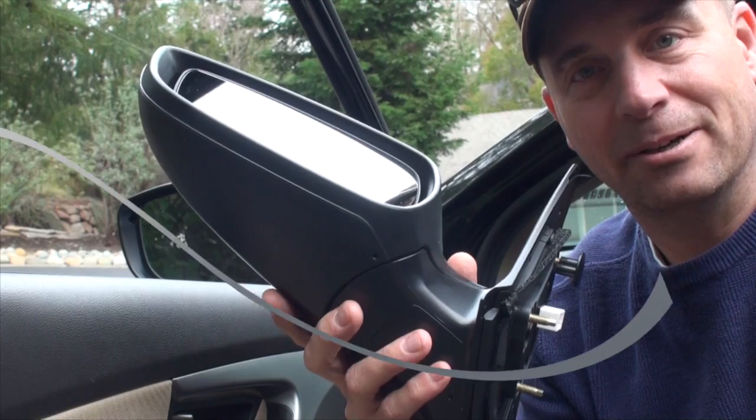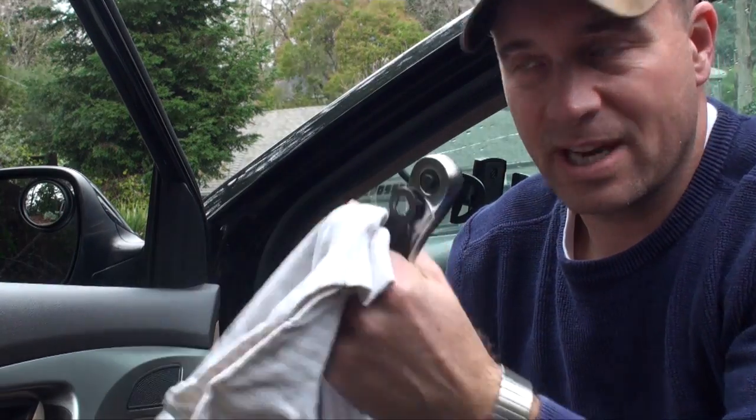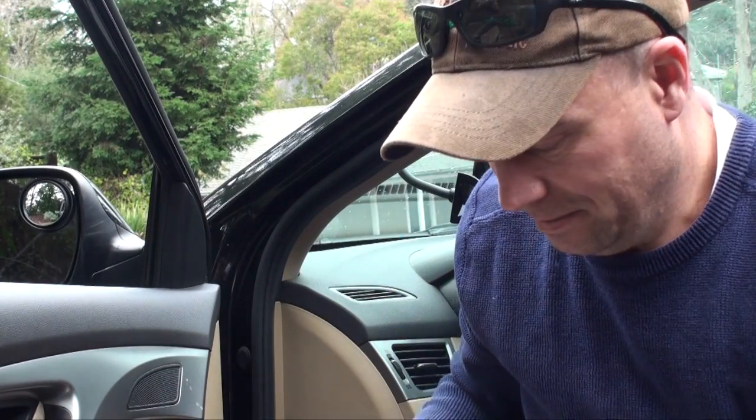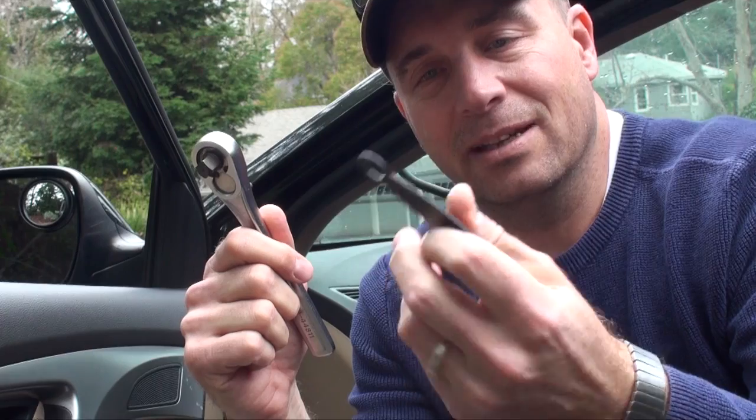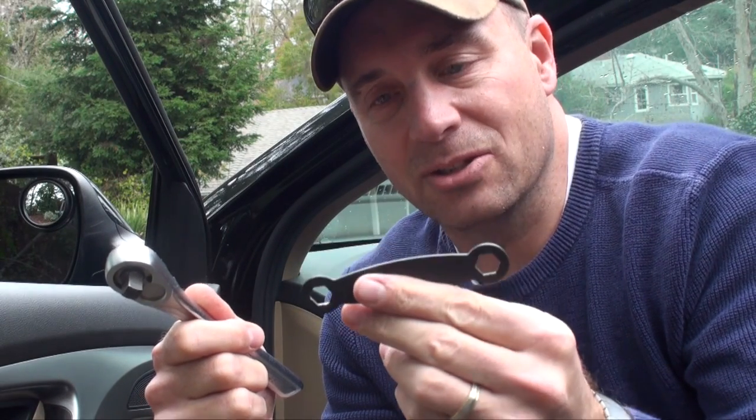In terms of tools for this install, you really don't need that much. You need a flathead screwdriver, a soft towel — I'll show you why — and the appropriate size socket wrench. I'm using a metric one here; it's a 10 millimeter. You can also have another type of wrench. I don't have a ton of tools, but this worked fine for my install on the passenger side.